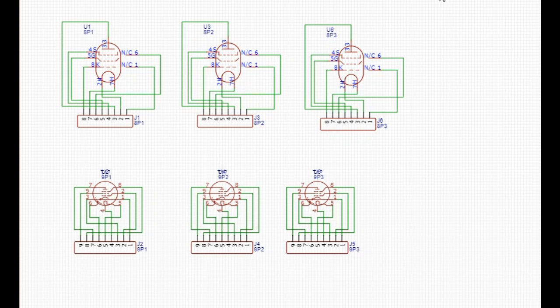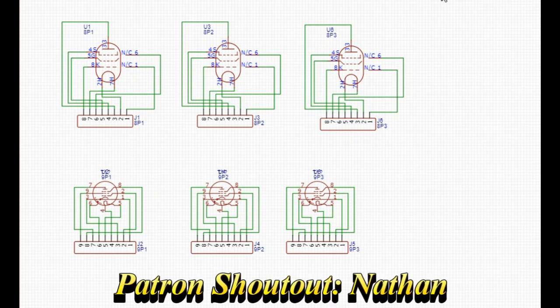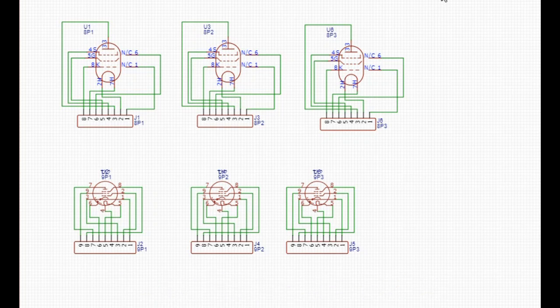Ever since I built those two tube amplifiers last year I've been pretty interested in learning more about vacuum tubes, or as they say in England, valves. They are valves — a valve that controls the flow of electrons. I was born in 1969, towards the beginning of the transistor era. We had a vacuum tube television till about 1975 and my great-grandfather had a vacuum tube radio, but other than that everything was solid-state. So I want to learn more about these — I'm no expert in vacuum tubes, but we can certainly experiment.